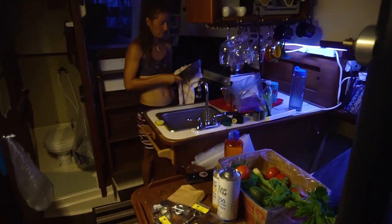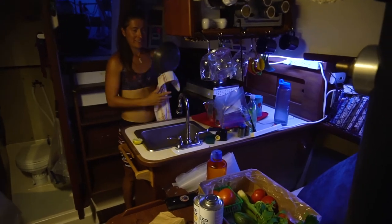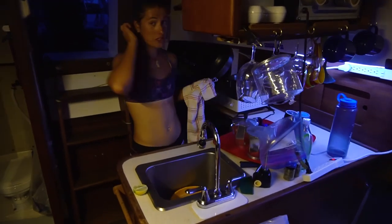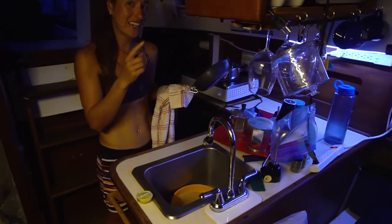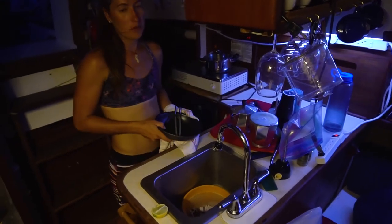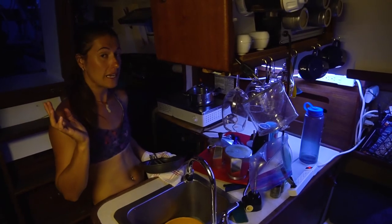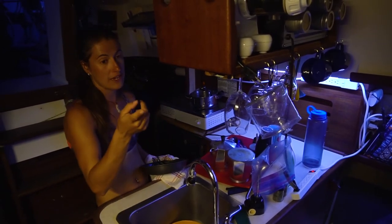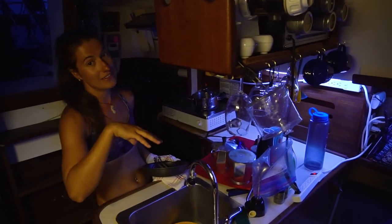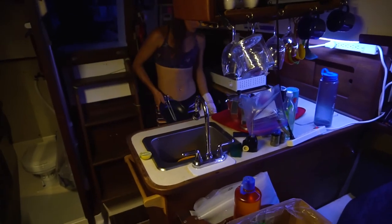The struggles of living in a small boat - Alex has to do the dishes because I washed them and left them to dry on top of the fridge, but now the corn is cooked and I want butter for it. The boat has just been a mess with tools all over the place, and with water in the hatch there's even more stuff taken out of it. It's a mess, but we live in it.